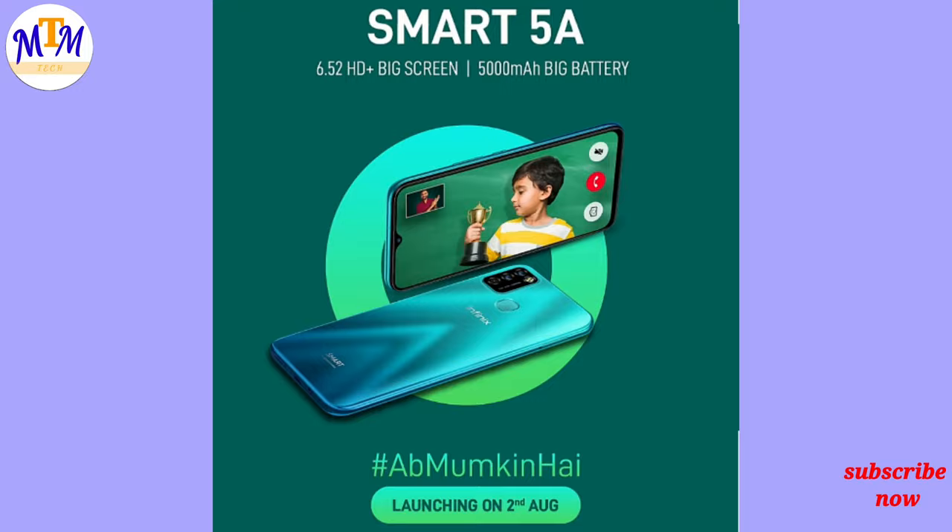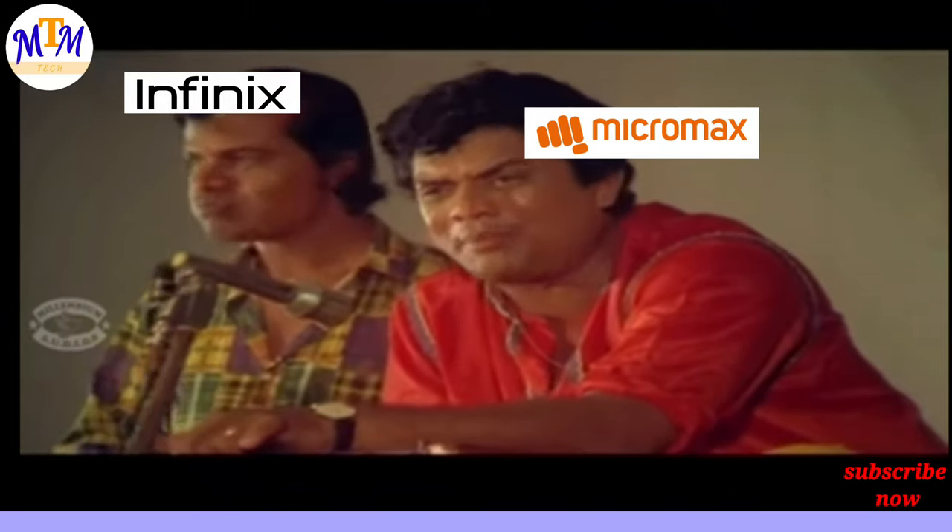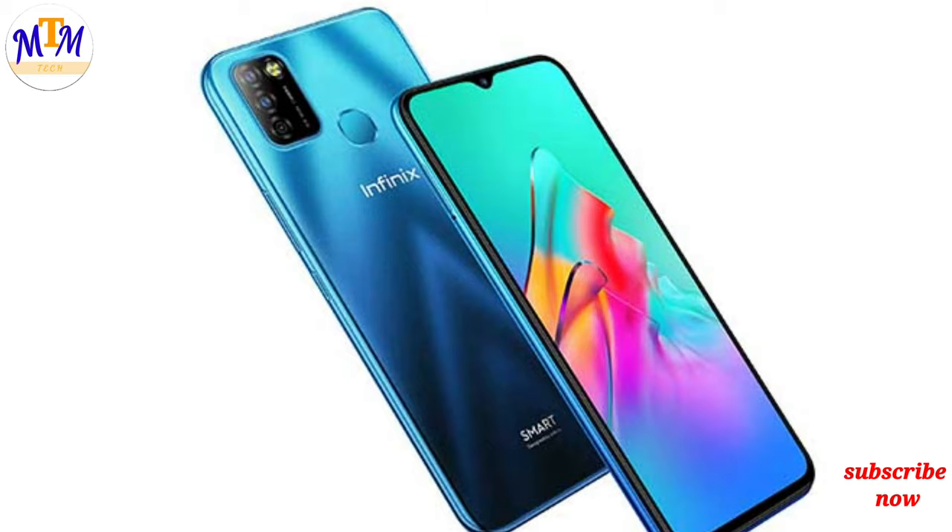I am now going to get into the specific phone. It is a smartphone — the Infinix Smart 5N — launched in August.